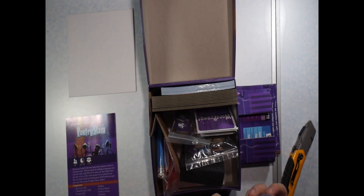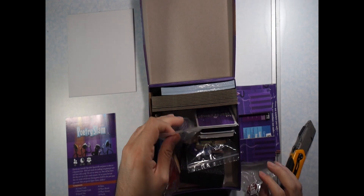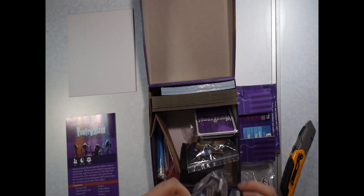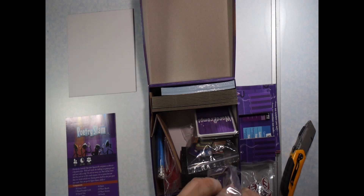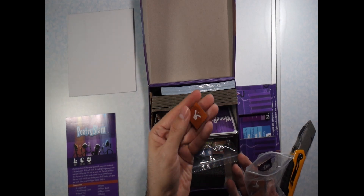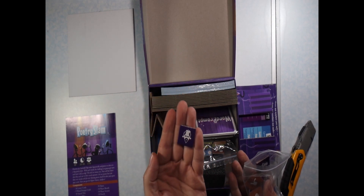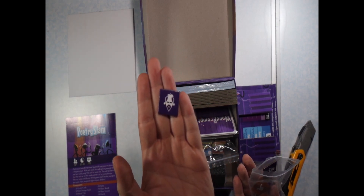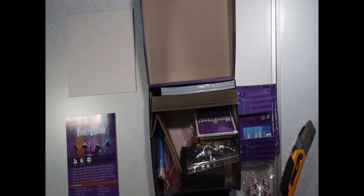Next here we have a baggie full of these little slam tokens. Kind of see them there — there's one big giant baggie full. And then here we have a baggie full of tokens where one side has the finger snap and the other side has — I don't know — it looks like a face. So there's another bag of those tokens there.